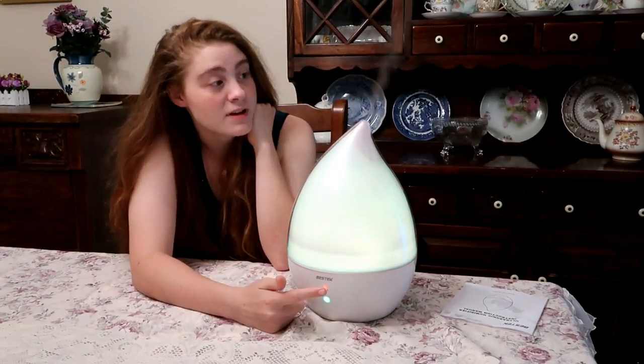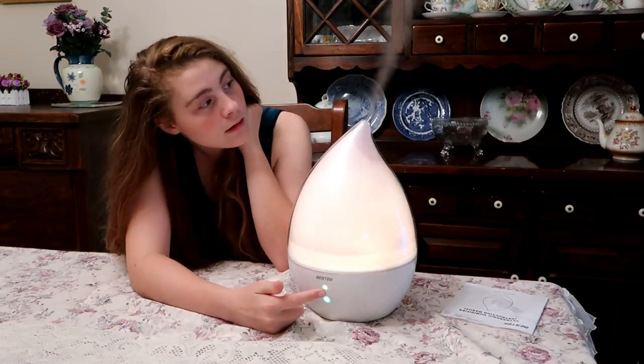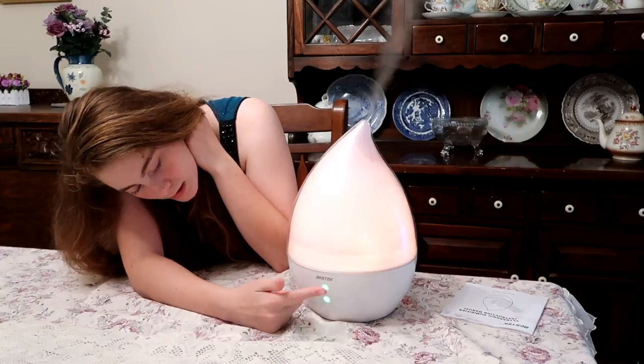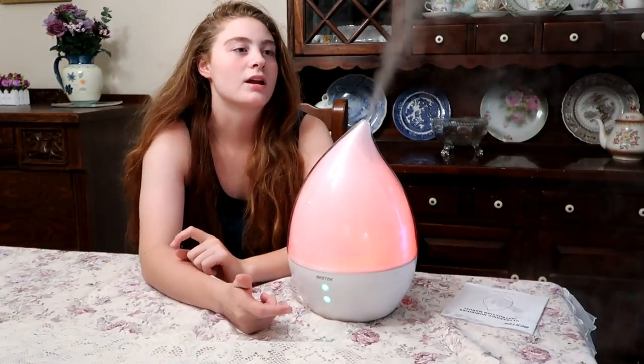I'm going to rotate through the mist. This is the low mist. This is the high mist — it puts out a lot of mist.